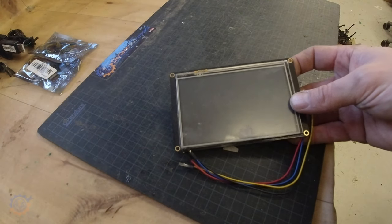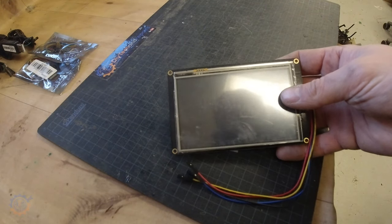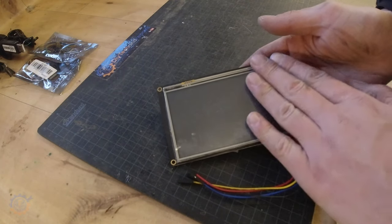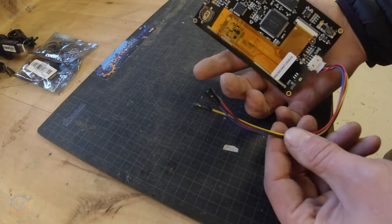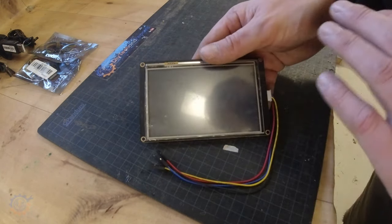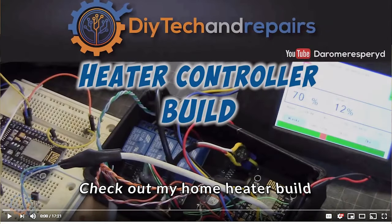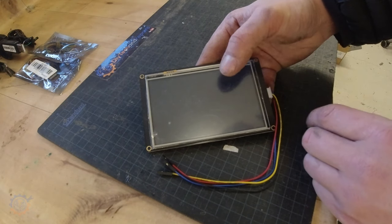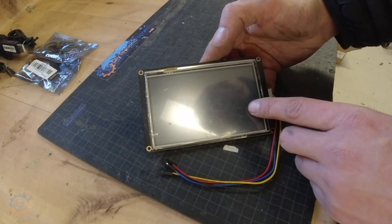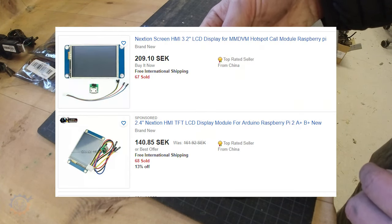Let's start with the screen I have here. This is a Nextion display. You build up the graphical user interface on your computer visually and then assign things to it. You talk to the display via the serial port. You can easily build graphical interfaces to control stuff like my heating system — I even use this to show data from my Batrium BMS. They come in all different sizes from about two-and-a-half inch up to seven inch, and I do recommend them. Links can be found down below.